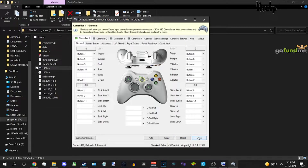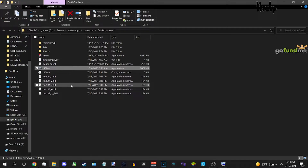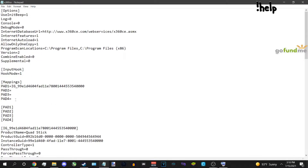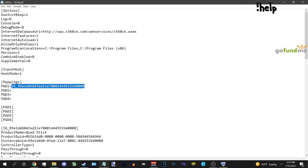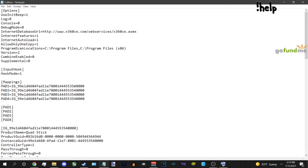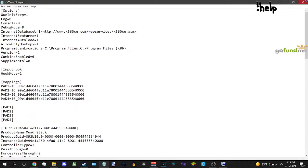Spam the save button a few times, then close x360ce. Before we begin, double-click on the configuration settings file. Inside x360ce it doesn't let you change controllers — that ID you see is your controller's ID. Since I only have one controller, I get one ID. To make it work as all four controllers, just copy and paste that ID into all four controller slots.